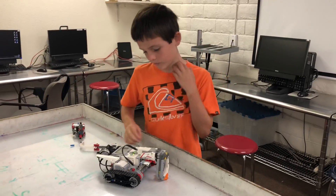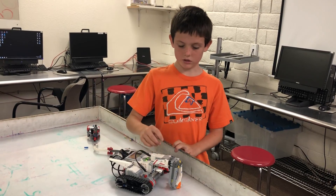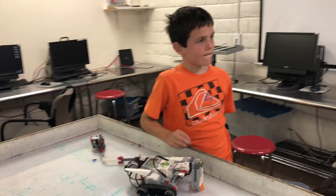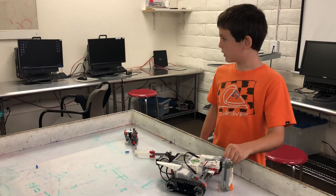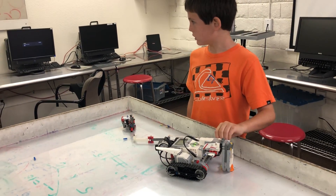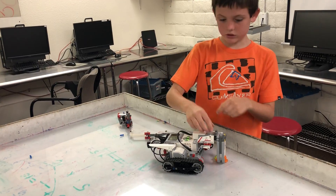What kind of parts did you use? I used an EV3 and ultrasonic sensor, two motors and three motors. And what did you use for programming? I used a weight block, a movement, and then a turn.